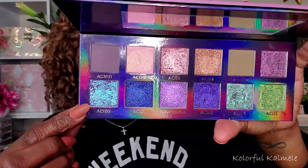Now in my inner corner — don't get excited, that is NOT from this palette. That's from my Adept Cosmetics Ninhydrin palette. I always keep these palettes close by for just such an occasion. I went in with shade ACI20, popping that in my corners just to add a little pizzazz to this look.